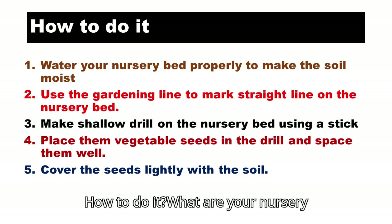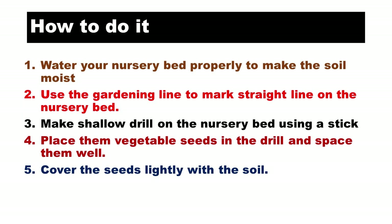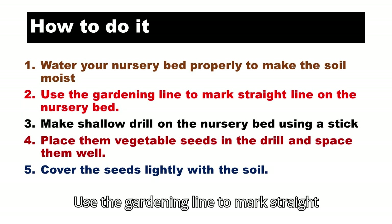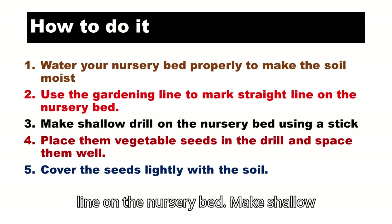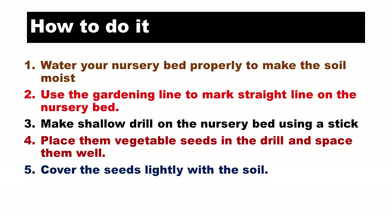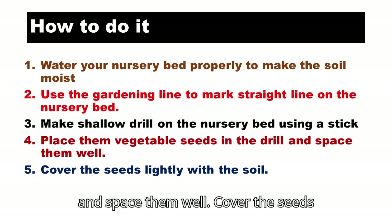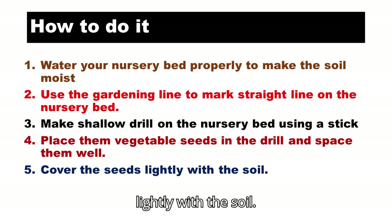How to do it: Water your nursery bed properly to make the soil moist. Use the gardening line to mark straight lines on the nursery bed. Make shallow drills on the nursery bed using a stick. Place the vegetable seeds in the drill and space them well. Cover the seeds lightly with the soil.